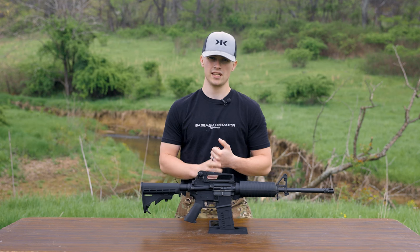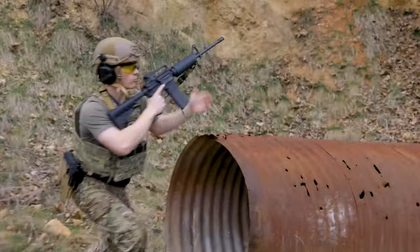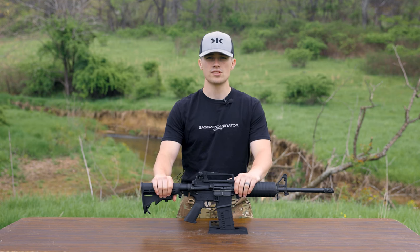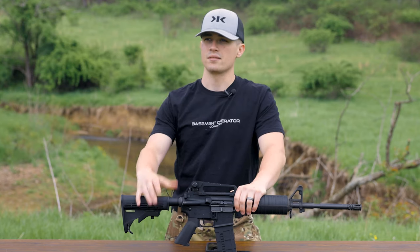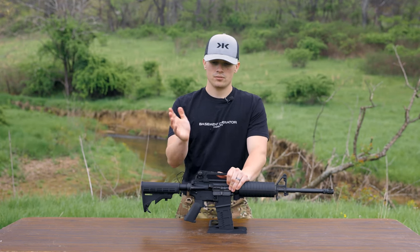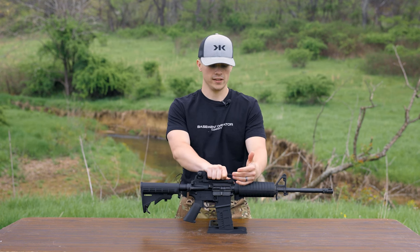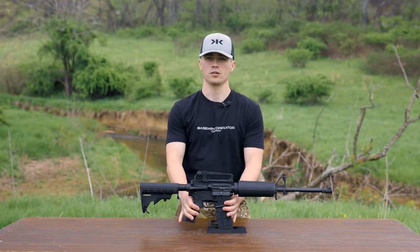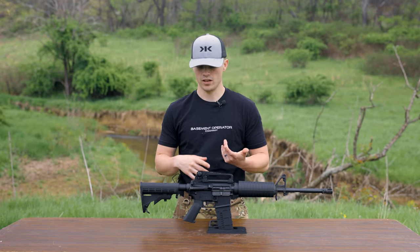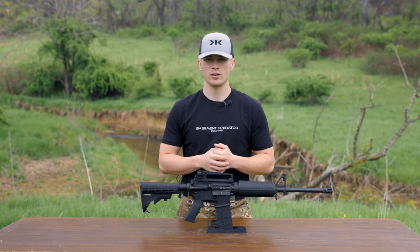A Core 15 really sits on the line for someone just getting into firearms or AR-15s, or who wants something they can tote around and beat on — not a safe queen, but a tool. Whether that be taking it on the tractor or in the truck, you can have fun with it. It's not the most accurate dialed-in firearm in the world, but you won't pay for that either — still under the thousand dollar mark. At $650 it's entry level, and it does what it needs to do whether you're hunting, using it as a truck gun, or for self-defense. I really appreciate you guys watching — take someone outdoors and I'll see you on the next one.